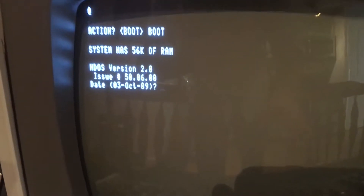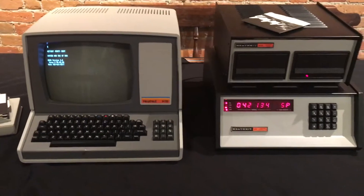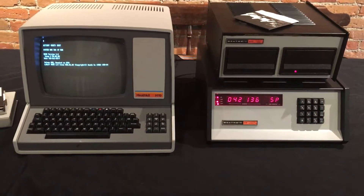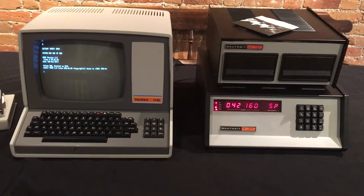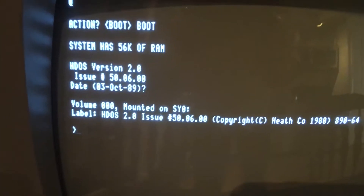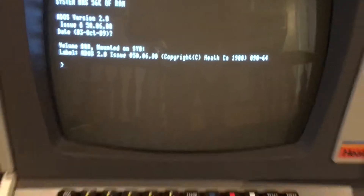And the date. Say that it's 1989 for all purposes today. We've got a 64K RAM board in this system, and you can see that it's a command prompt. The system has 56K RAM free and we have a command prompt.